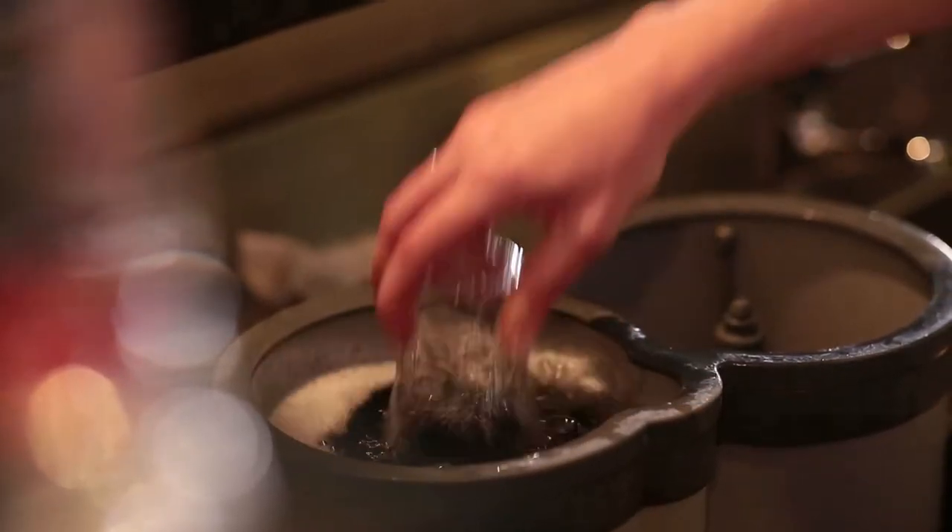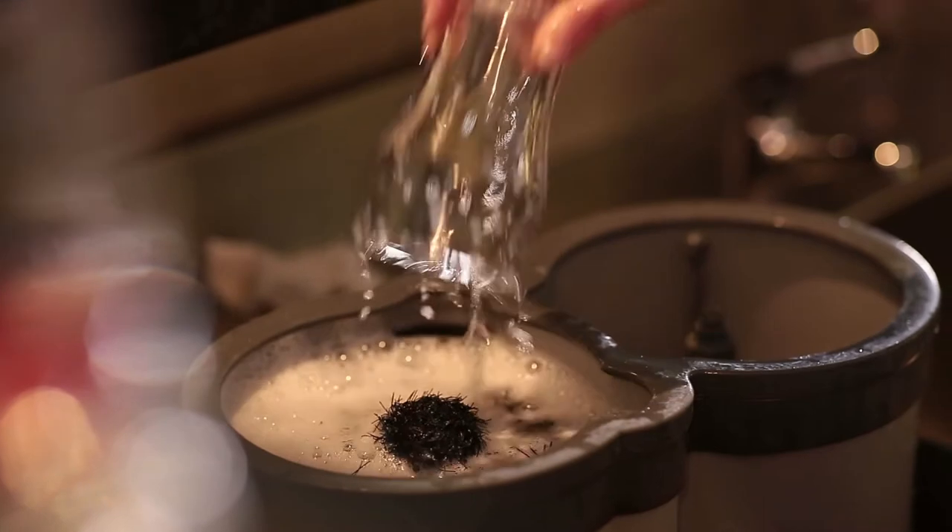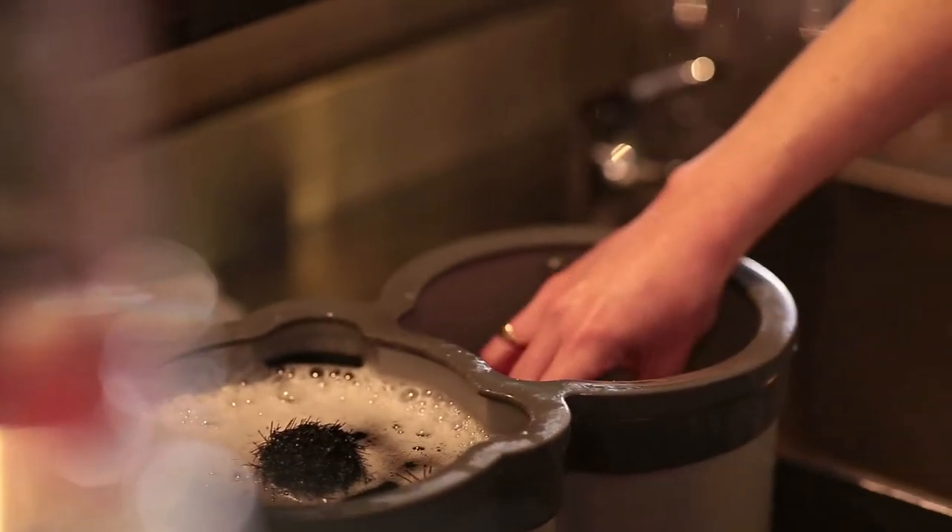Hi, I'm Emily from Ripples and today we're going to talk about how to pour that perfect beer. Start with a freshly cleaned glass. Take the glass in your hand securely and tilt it to a 45 degree angle.